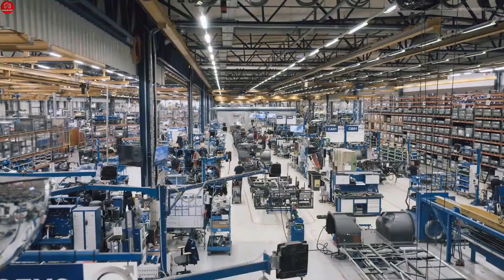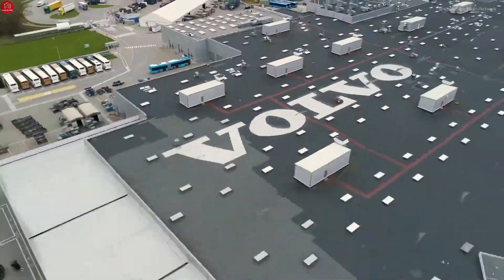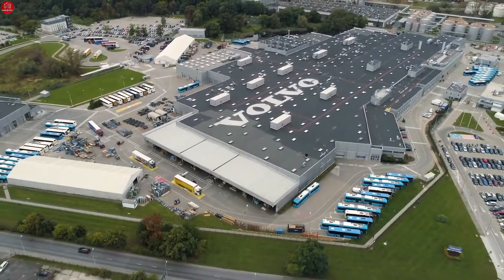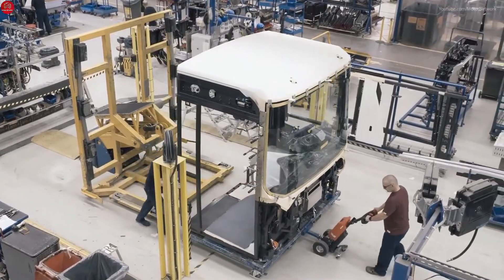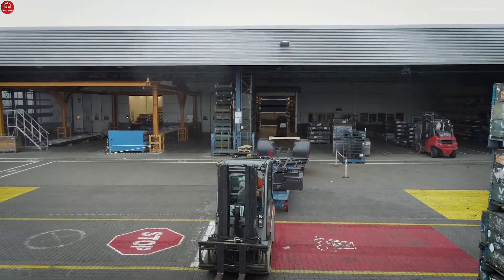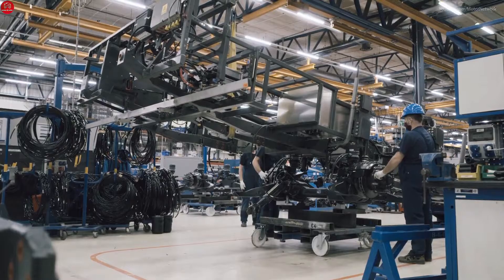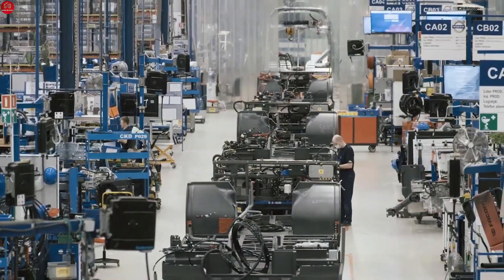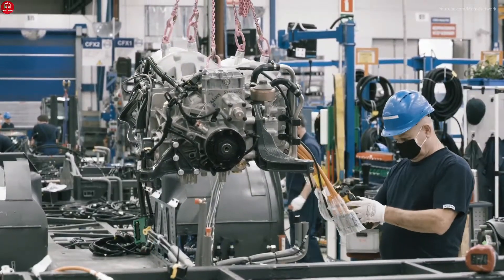The assembly starts simultaneously at many different substations at Volvo Buses' factory in Wrocław, Poland. The finished modules are then transported to the main line for further assembly. The very start of the assembly process is the chassis intake — the chassis is designed for best possible drivability and is manufactured in Sweden.